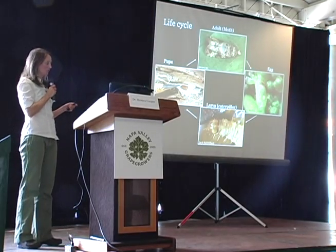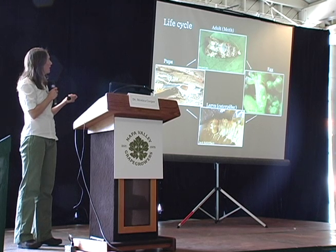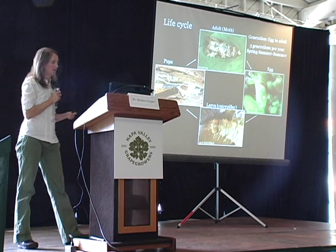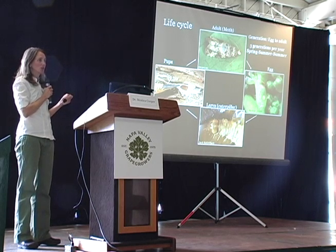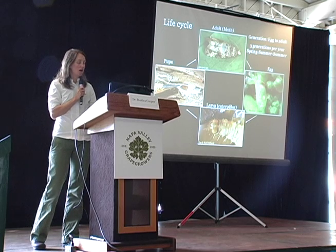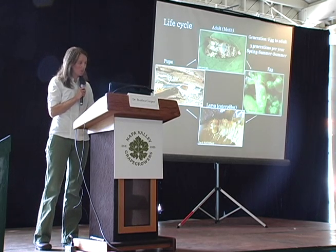That mature larva spins a cocoon and pupates inside of it. From that pupa will emerge an adult, and the cycle begins again. From egg to adult is considered one generation, and we have three generations of the moth on the north coast.